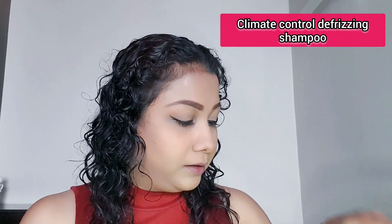For shampoo, I used VDAT's Advanced Climate Control Defrizzing Shampoo. I'm not sure if you can see it clearly but I will share the names in the link below. I applied it to my scalp and massaged it through — try not to use your fingernails as they can cause damage to your scalp. Then I rinsed it off with cold water.